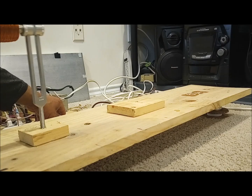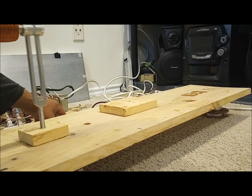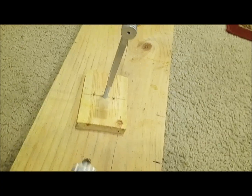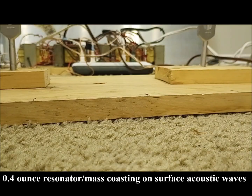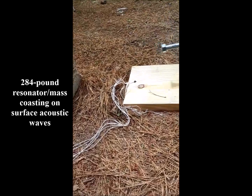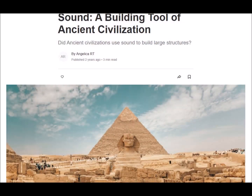When the technical issues of frequency generation are rectified, sound technology could undoubtedly achieve the same increase in efficacy and practicality as electromagnetism. Thanks for watching, and as always, stay tuned.